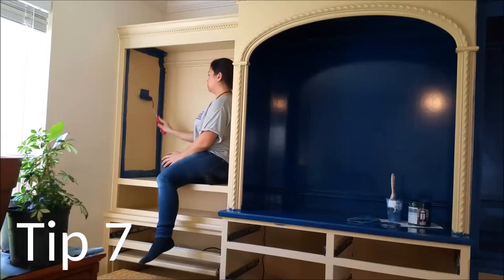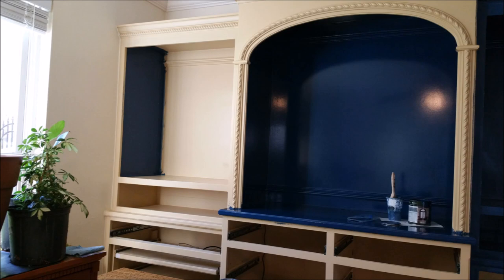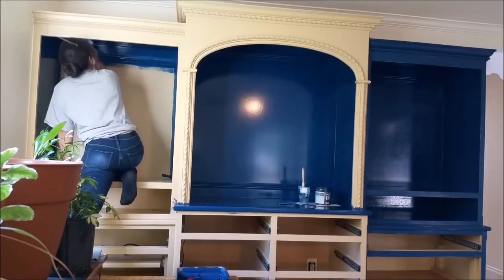For painting large boxes, cut in and roll each side, the top, the back, then the bottom of the box. Paint the outside trim last. This prevents getting paint on yourself along the way.